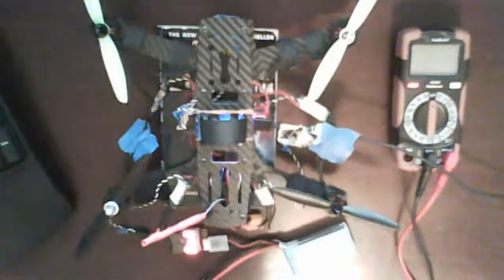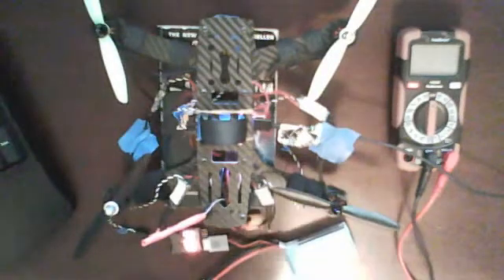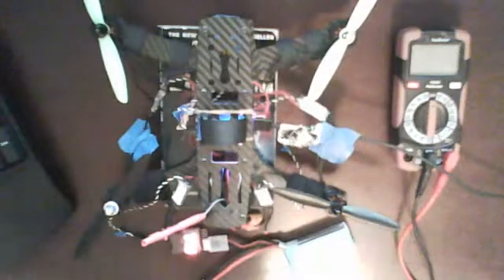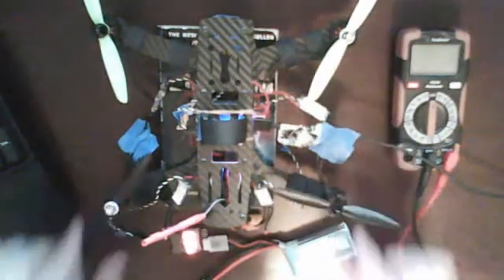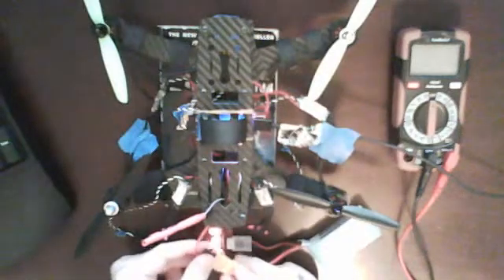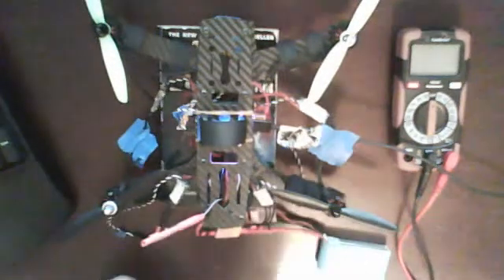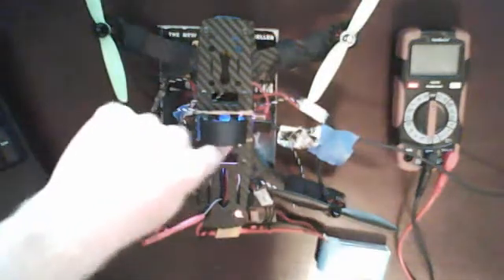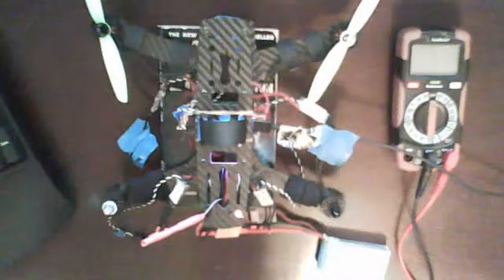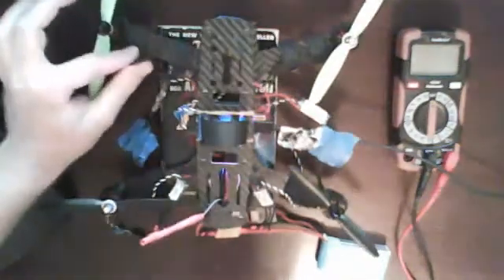I'm just going to click connect on that real quick. I know I should have my props off, but I need to be able to show you guys what's spinning and what's not. What I believe is going to happen now is, since these two ESCs are bad, I'm going to prove that all the channels on my NAZE work, and these two motors are functional when you hook good ESCs up to them. I'm going to first power up the quad, go to the motor testing mode in Betaflight, and slowly raise the master to see which props spin. Those two props 1 and 3 are spinning, which makes perfect sense because 2 and 4 don't even have ESCs hooked up to them — those wires are all free.